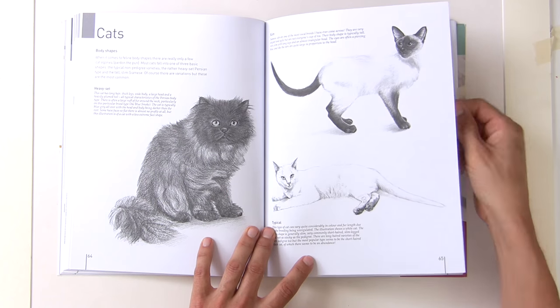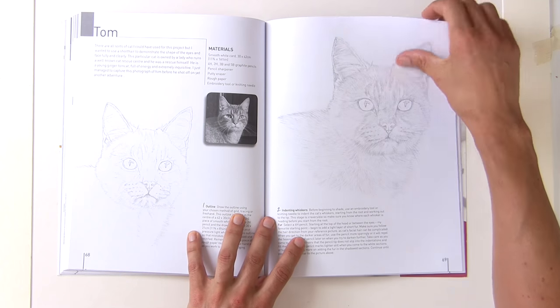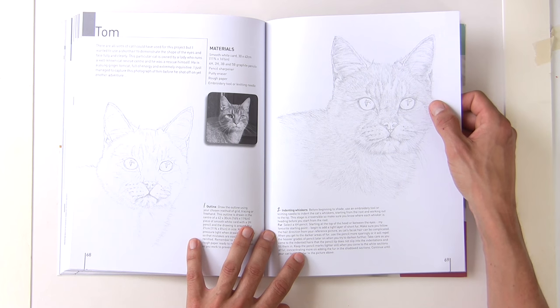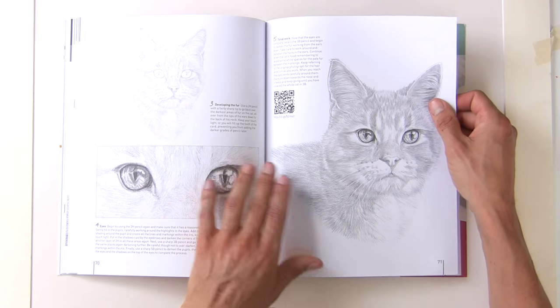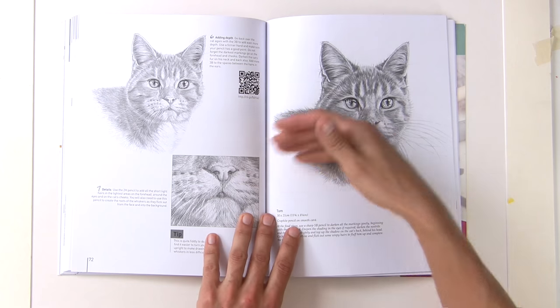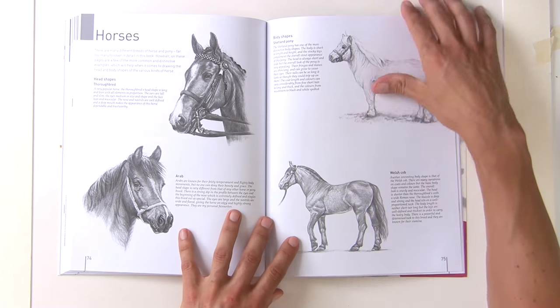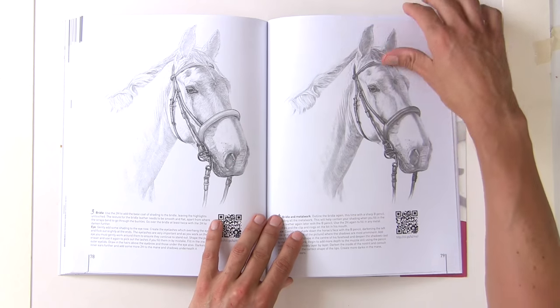Then on to cats — a popular subject. There's a detailed graphite pencil drawing of a cat, going from light to darker and darker still, and covering how to tackle those whiskers again. Then horses, with a full horse demonstration.